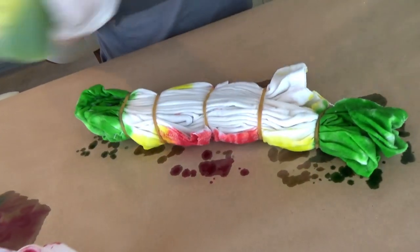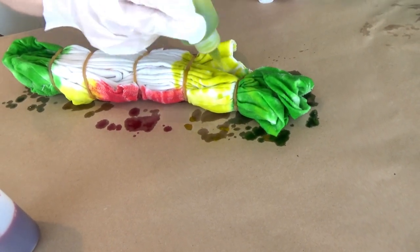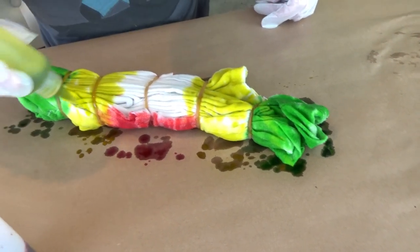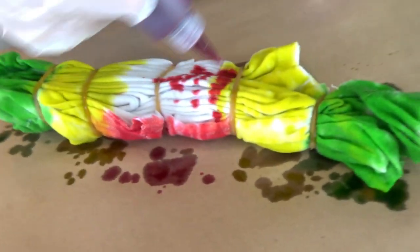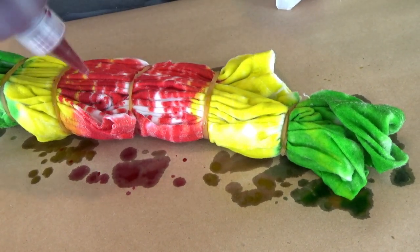Meanwhile, we've got Jason doing something down here. He's only using three colors but he's doing it differently. I don't know how this is going to turn out. He's not staying in the lines. There are no lines — only rubber bands. I was thinking maybe it would go like orange right there or something. Alright guys, we will see you in six to eight hours.